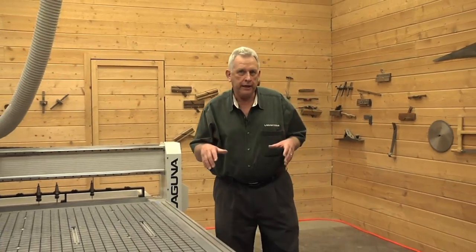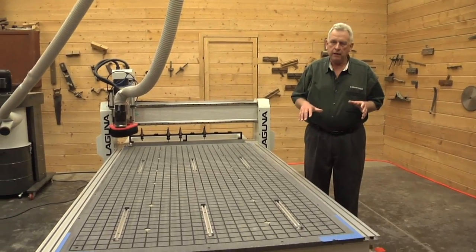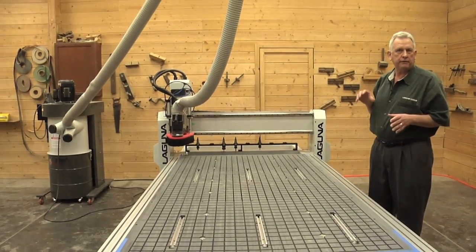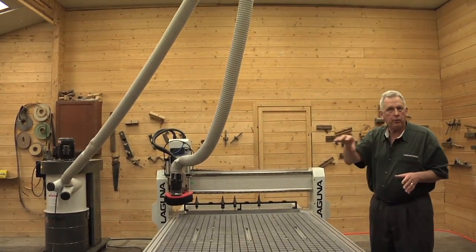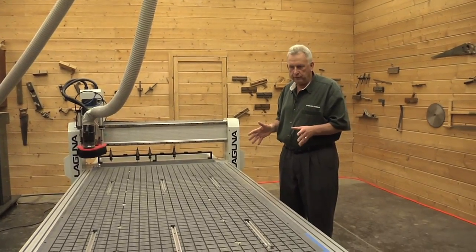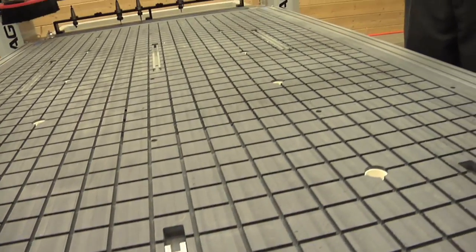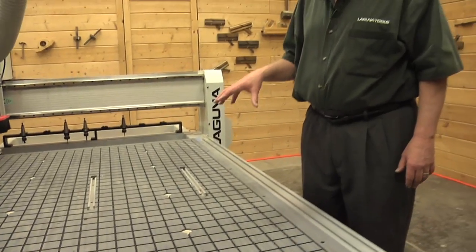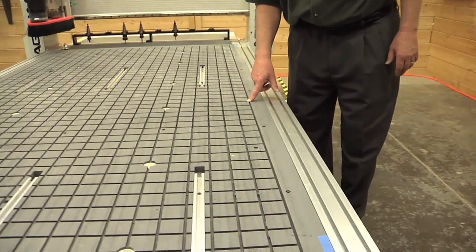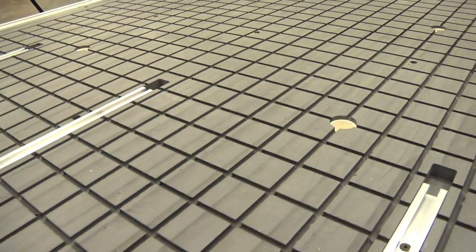Our workshop here at Laguna has about the same floor space as a three-car garage, so that's how we're set up. We have dust collection with a suspended hose long enough to reach any point on the table. The machine we'll be using is a Smart Shop 2, four-foot by eight-foot model. This is our standard T-slot table configuration — six T-slots machined into the table — and it also has a vacuum grid, which is really what we're focusing on today. These outlets here are vacuum outlets, and that's how vacuum is supplied to the table itself.